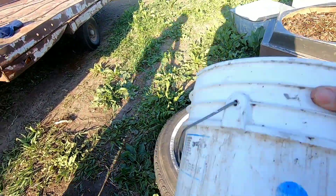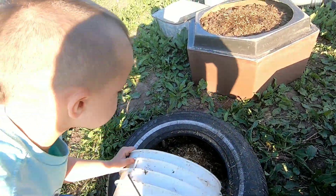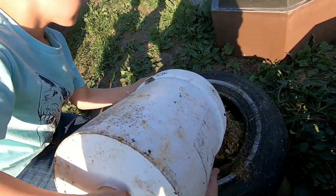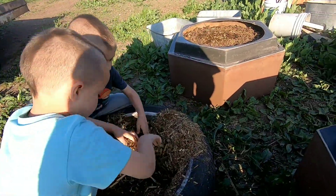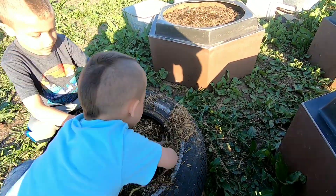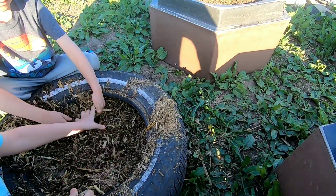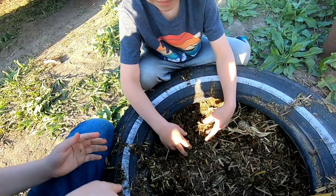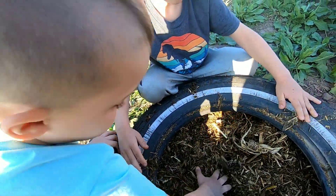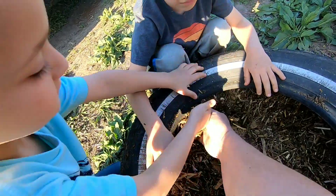Dump that in there, Wyatt. Start filling the tire, boys. Pull it back towards you, shove it back in there. Logan, push it inside the tire. I can't believe I'm touching it — like this. What can't you believe you're touching? I can't believe I'm touching poop. Horse poop? That's good for you. How do you think I got so big? I touched horse poop — planting a garden every year.